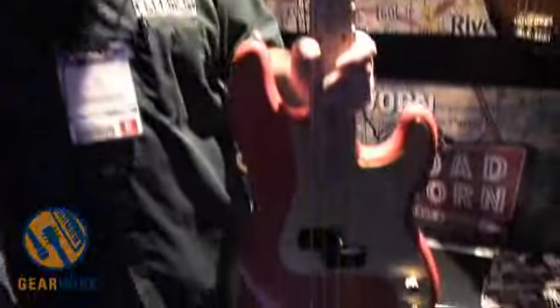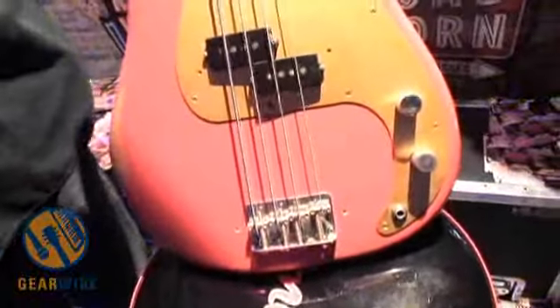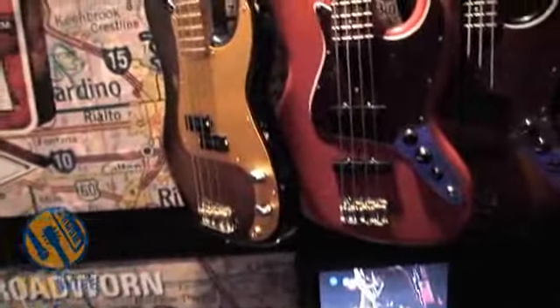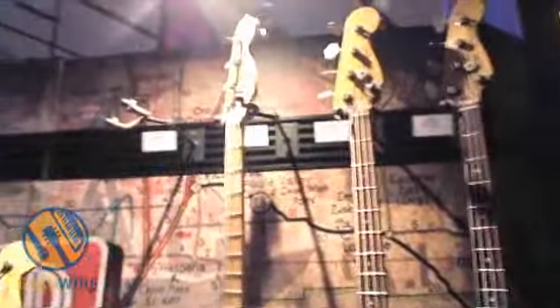Road Worn is an amazing new family, comprised of this 50s Precision, and then over here, the 60s Jazz. These two models each speak in a very different way, and I'll give you a quick once-over.